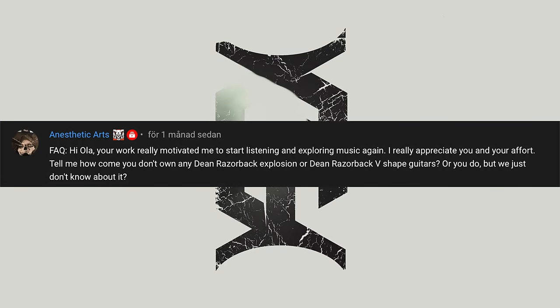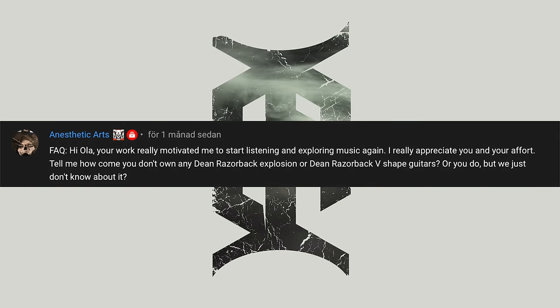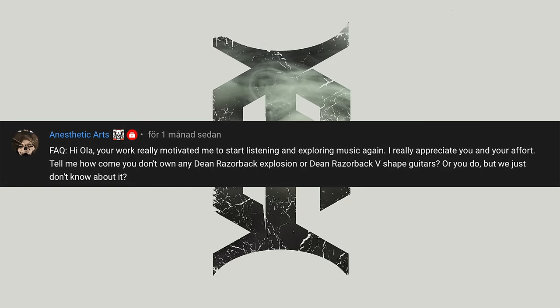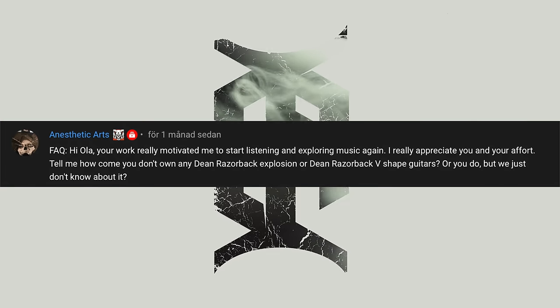Anesthetic Arts asks: 'Your work really motivated me to start listening and exploring music again.' Well, thank you so much, I really appreciate you and your effort. Tell me, how come you don't own any Dean Razorback Explosion or Dean Razorback V-shaped guitars? Thank you so much for those kind words, man. Just hearing that someone is getting inspired by my effort to listen and start exploring music again — that's awesome.